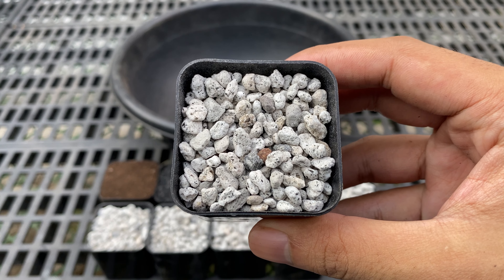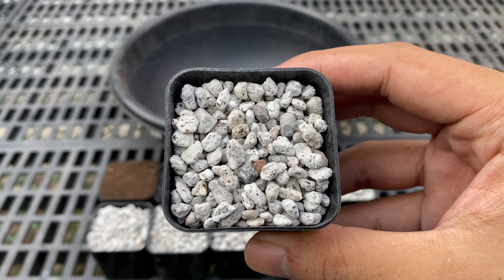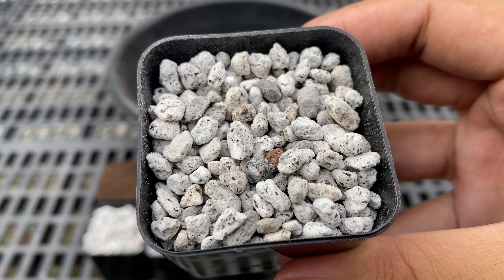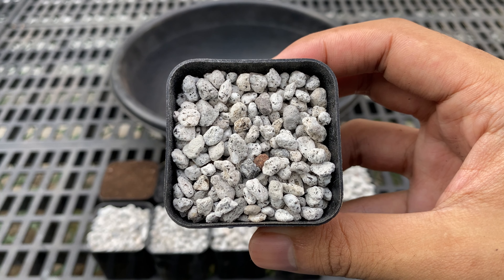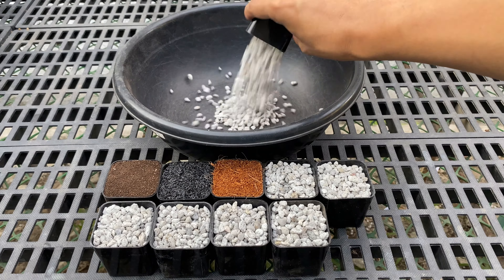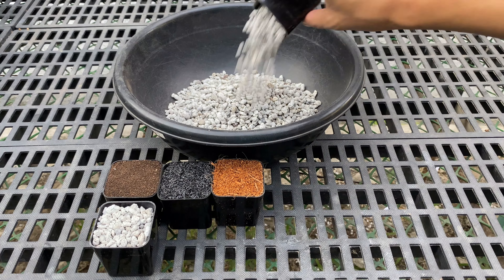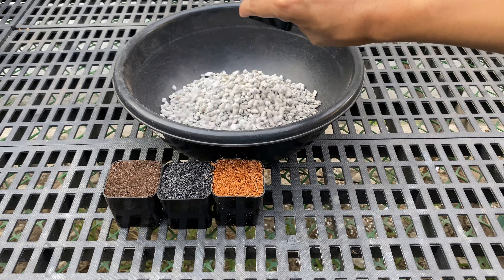The potting mix is composed of 7 parts pumice, which is around 3 to 6 mm in size. Pumice is a lightweight volcanic rock with numerous cavities or vesicles on its surface. It is porous and has a unique structure with air pockets, which allows for excellent drainage and provides aeration around the roots. This helps prevent root rot and fungal diseases that can occur in compacted, poorly aerated soil. Moreover, it is cheap, long-lasting, and has a neutral pH, which means it won't significantly alter the acidity or alkalinity of the potting mix.